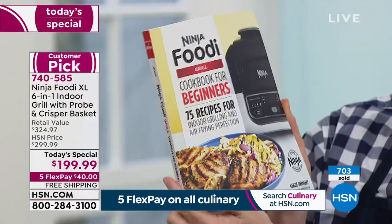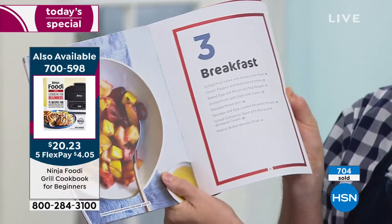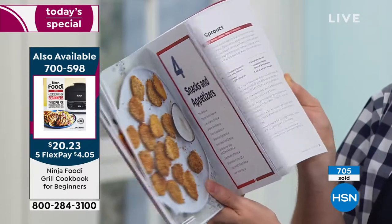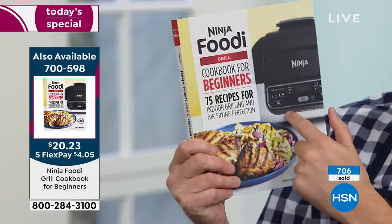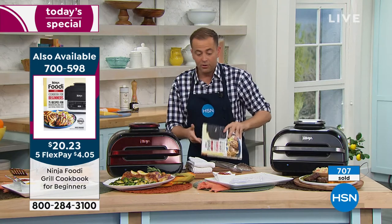It's so well priced at $20 and change. Inside you've got beautiful full-color images. It takes you through breakfast, lunch, and dinner, all the favorite recipes, but it breaks it down so well. It's been designed specifically for this machine.